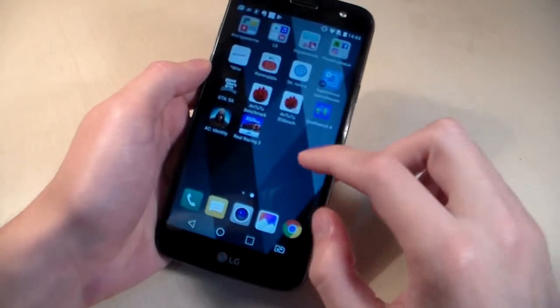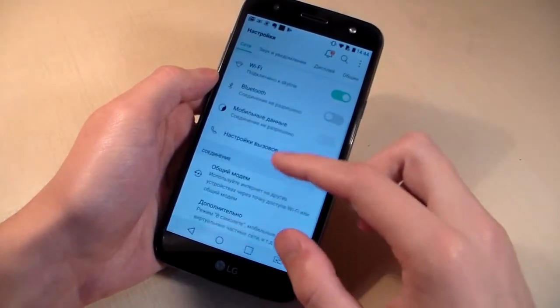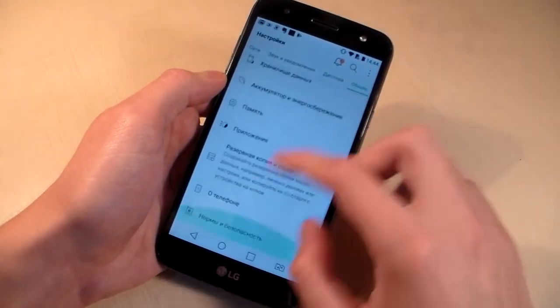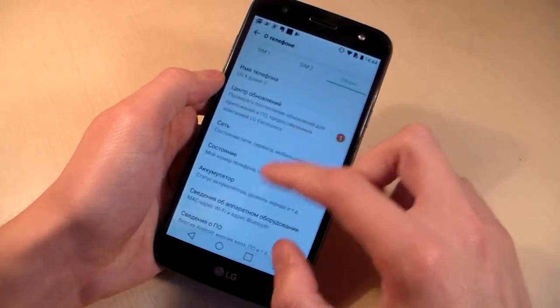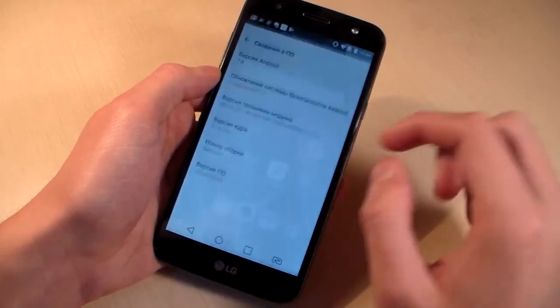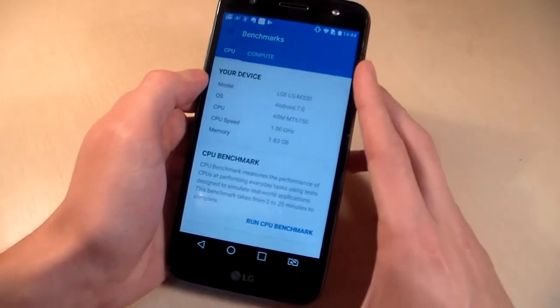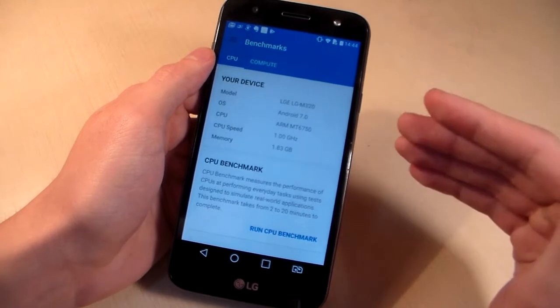Turn on the device. Open settings. Android 7.0, launcher by LG. Open Geekbench 4 and look at system information. CPU is MediaTek MT6730.